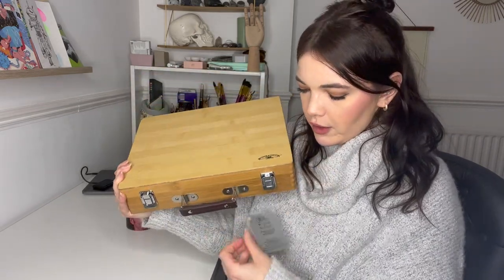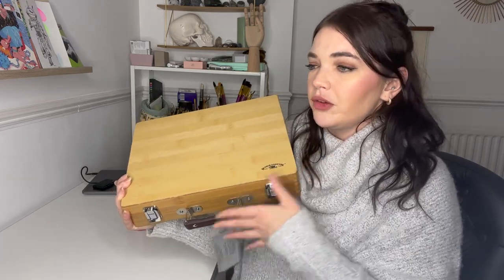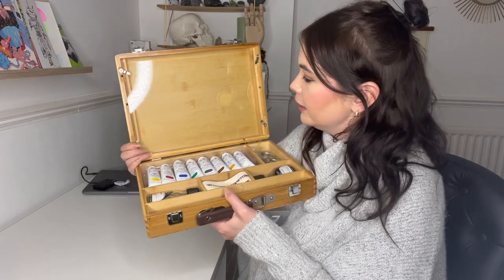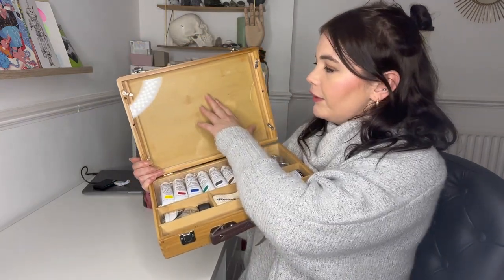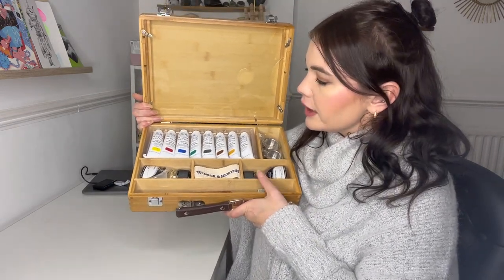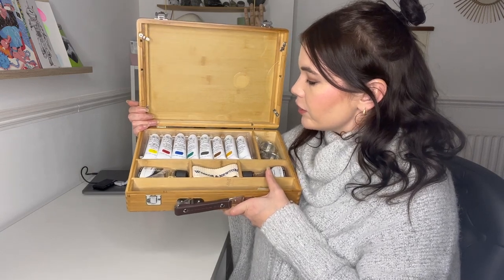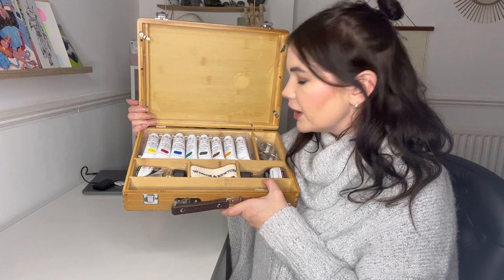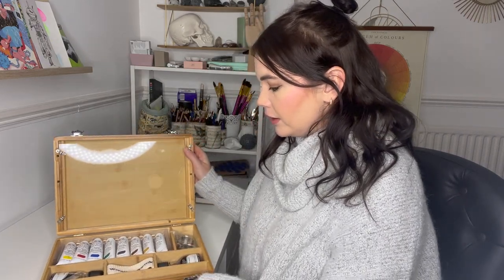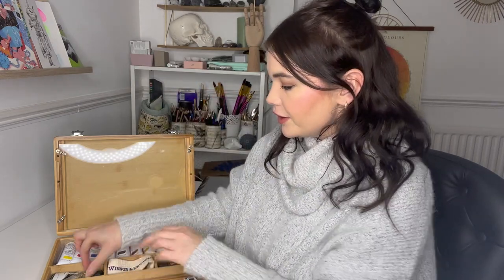The first actual product to show you is this: the Winsor & Newton oil box. It's a professional oil colour starter box in a really nice wooden box. Inside there's a plastic palette that can be pulled out. In the bottom we've got all the oil paints: Windsor Yellow, Alizarin Crimson, Windsor Blue, Windsor Green, Ivory Black, Burnt Amber, Yellow Ochre, and Titanium White oil colours. There's also a little Winsor & Newton cloth.